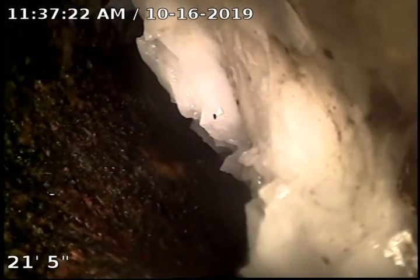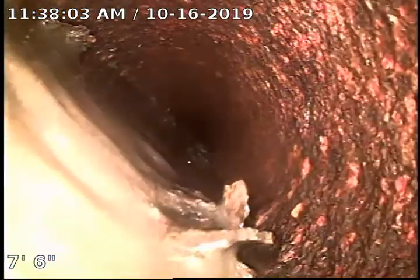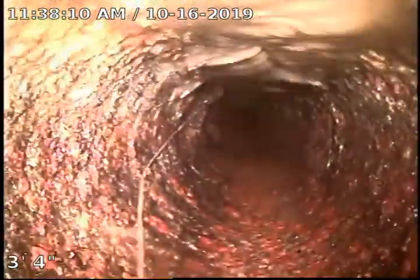All that toilet paper back there is getting hung up behind the debris. That's going to be the sink and a toilet on the other side. Pull the debris. Go downstream if I can.